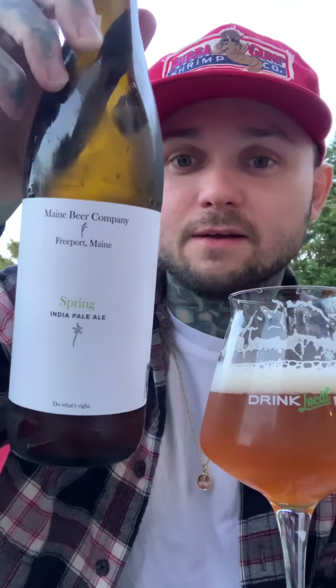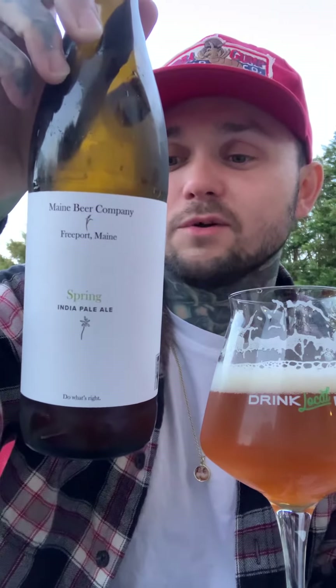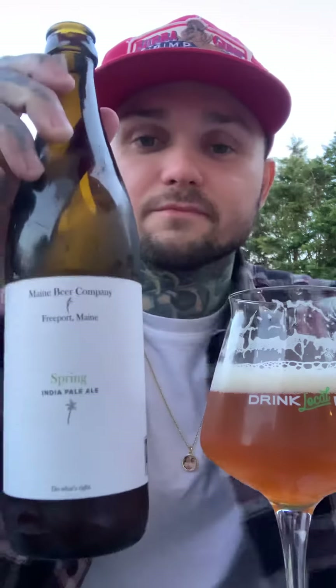I definitely recommend it. Like I said, it's a beer I've never had before — I was really excited. I've had their Dinner and Lunch, some of their mainstays that everyone knows, but this is one they come out with for the season. Super stoked on it, really really good. I think it's going to pair pretty well with dinner tonight too. Check it out guys, appreciate it, and I'll let you know what the next review is going to be. Cheers!